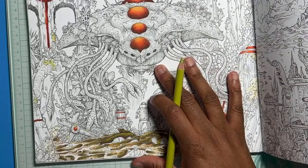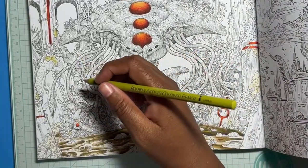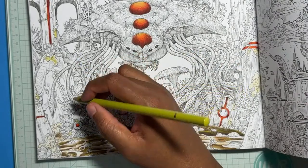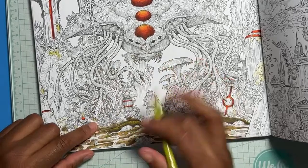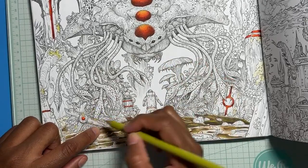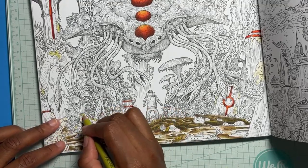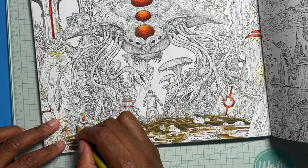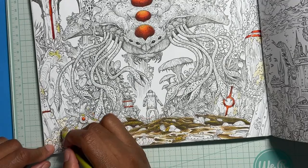I'm just throwing some color down. I have two other colors here but it might be — some of these are really tiny and I don't know if I'm gonna be able to fit all the colors on this one. I probably should've gone with something a little harder than Holbeins, but I'll work with it — it's fine.